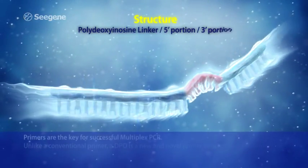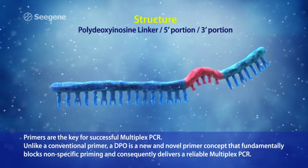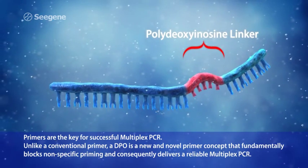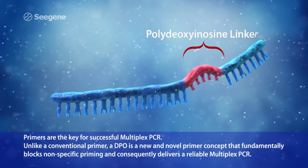Primers are the key for successful multiplex PCR. Unlike a conventional primer, a DPO is a new and novel primer concept that fundamentally blocks non-specific priming and consequently delivers a reliable multiplex PCR.